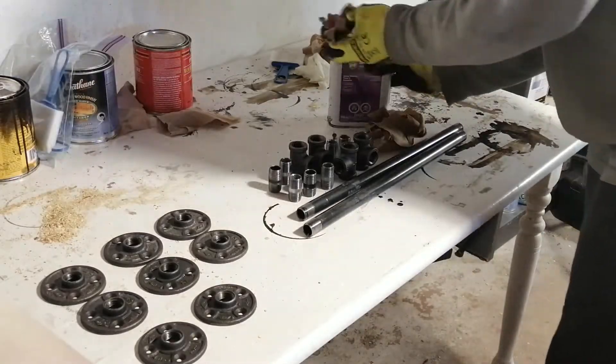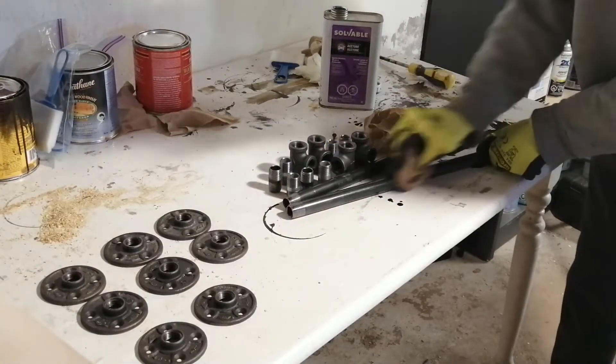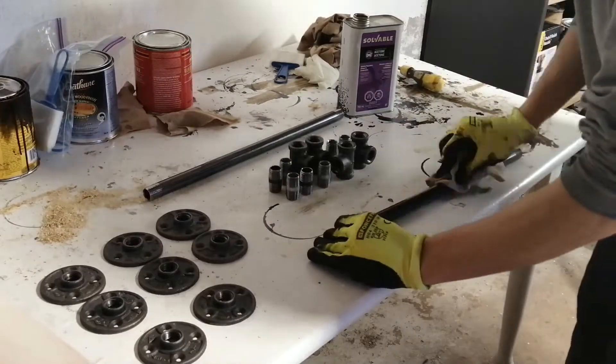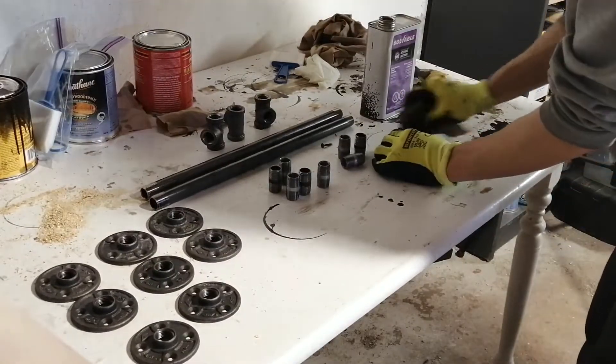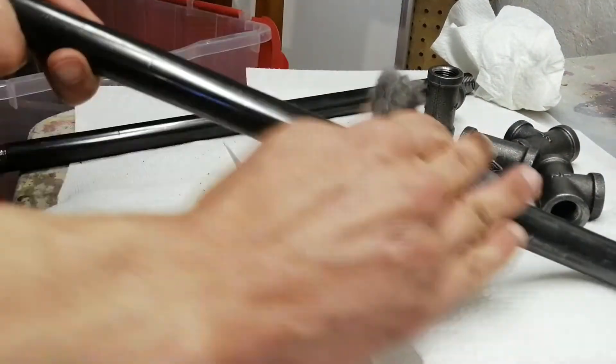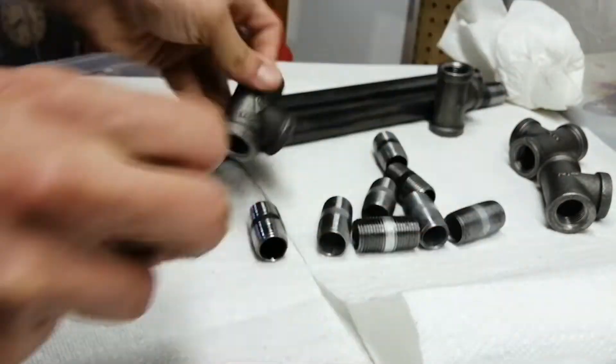Now I'm going to clean off the pipe fittings with some acetone to get all that grease off. This is my least favorite job — very tedious and acetone really smells. Then I take some steel wool and wipe down all the pipe fittings so the lacquer is going to adhere better.